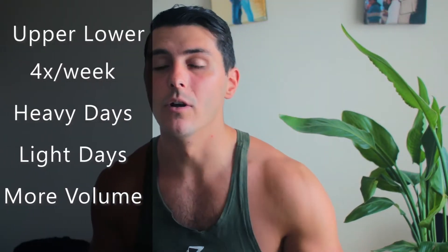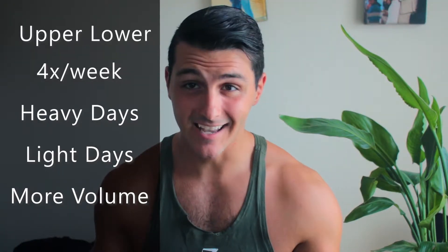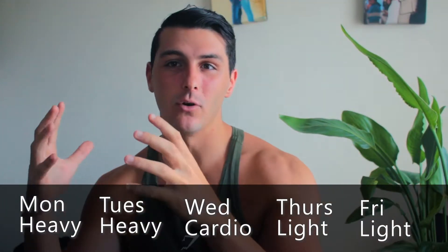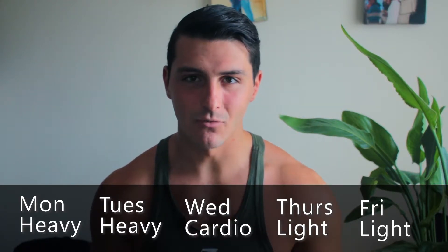Number two, a little more advanced: the upper/lower split. It's exactly what it sounds like — an upper body day and a lower body day. But there's a caveat: you don't just alternate upper/lower all week. You go upper body, lower body, rest day or cardio day, upper body, lower body — and one of those sets is focused on heavy lifting while the other is focused on lighter lifting.